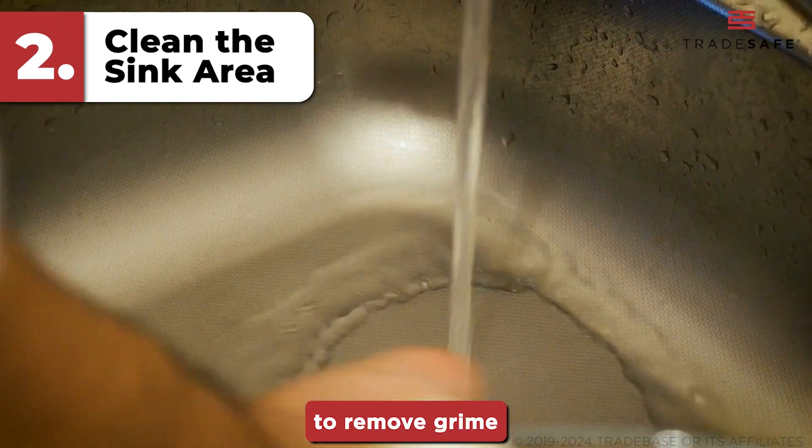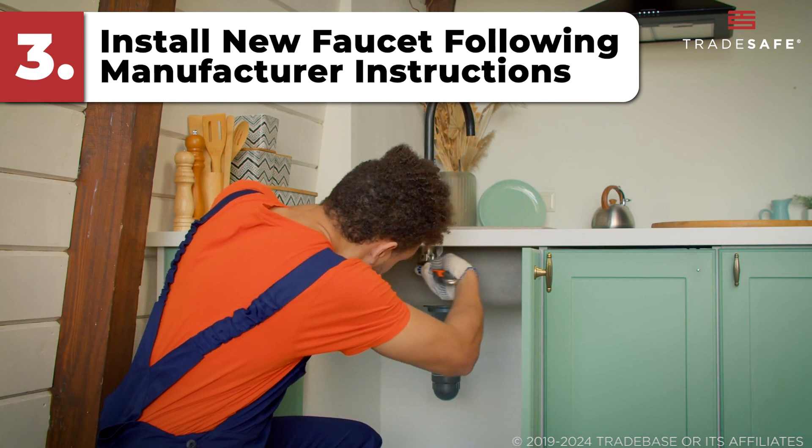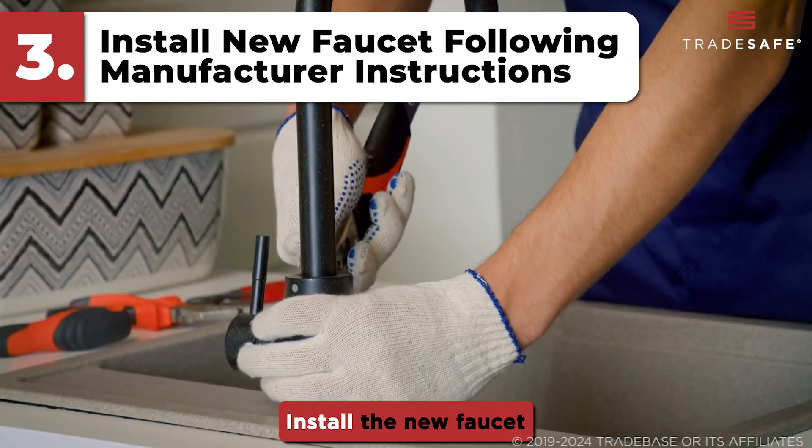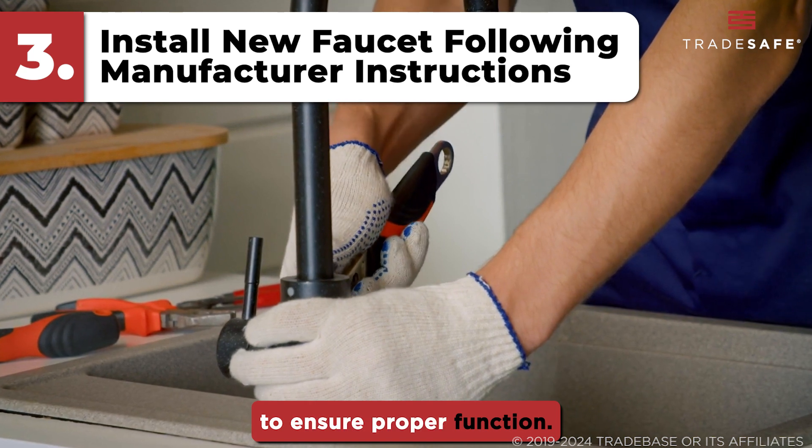Step 3: Follow manufacturer instructions. Install the new faucet according to the manufacturer's guidelines to ensure proper function.